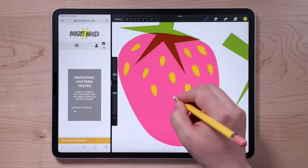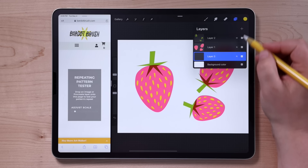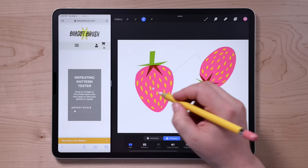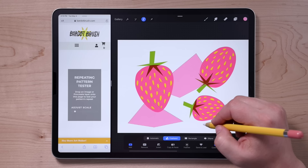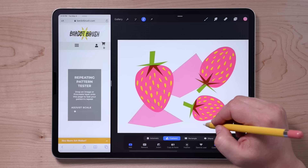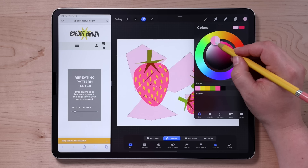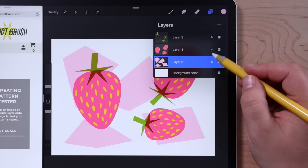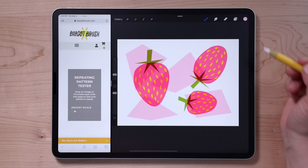I'm going to add in one more element — I want something going on in the background. So I'll create another new layer, place it below the other two layers, and select an even lighter pink. Using that same selection tool method, I'm going to draw just some weird little quadrilateral shapes kind of behind everything. Again, it's important that nothing is touching the edges and that there's also some space — everything's not crammed right close to the edges. Since I still have the selection tool active, I can adjust the color on the fly. I'm also going to set the blend mode of the strawberry layer to multiply to get a little transparency effect showing those background shapes too.